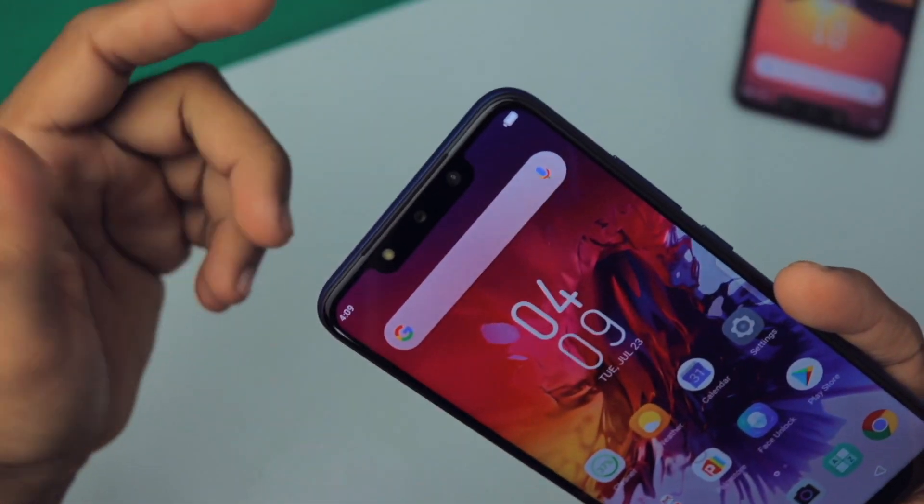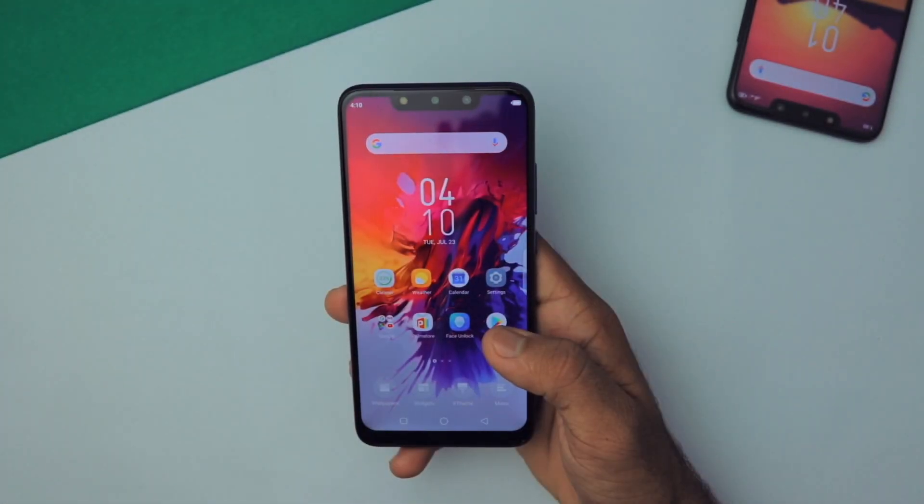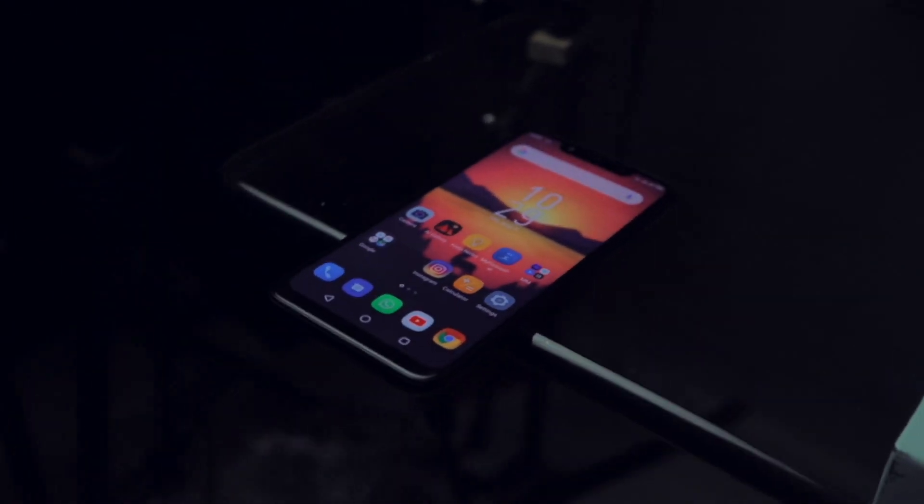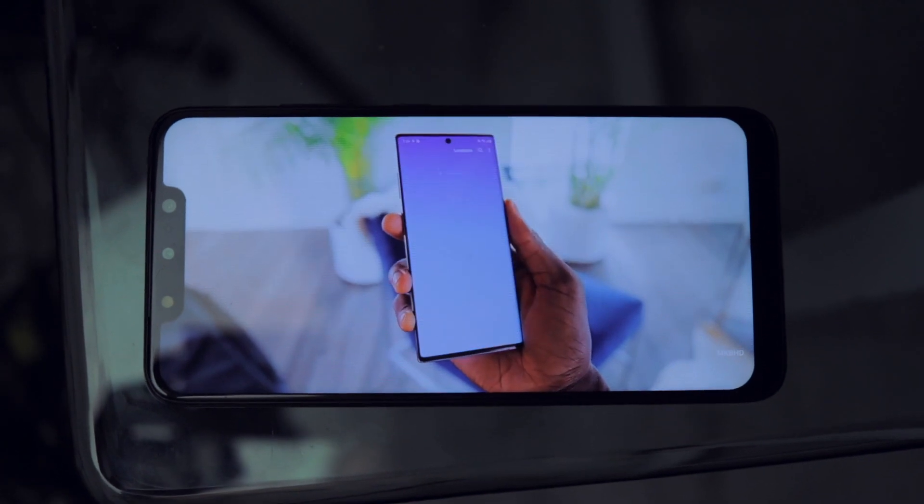On the front we have a huge notch and a 6.2-inch HD+ IPS display. The viewing angles, colors, and saturation of the display are pretty good, but the brightness could be a little bit better in my opinion.